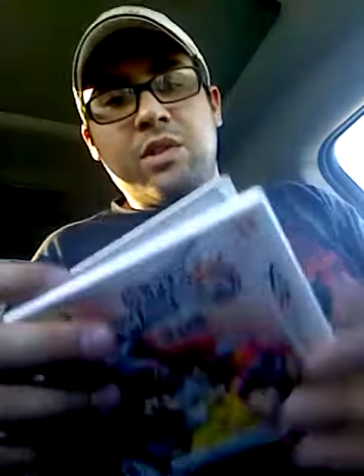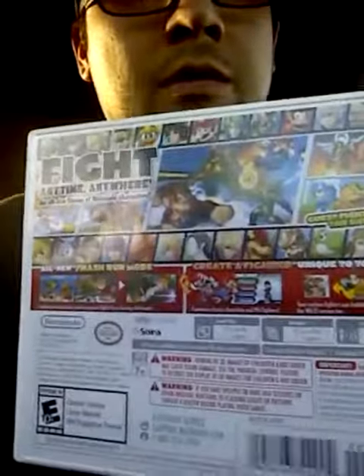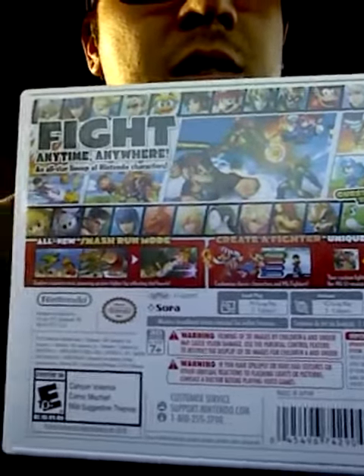So I wasn't expecting that. But that's pretty much it for the video, guys. I was just going to show you that I had an early copy; I thought it would be cool to do a quick unboxing video. Very happy to get this — I'll be playing this tonight. Super Smash Bros. for the 3DS. Thanks for watching, and we'll see you guys on the next one.